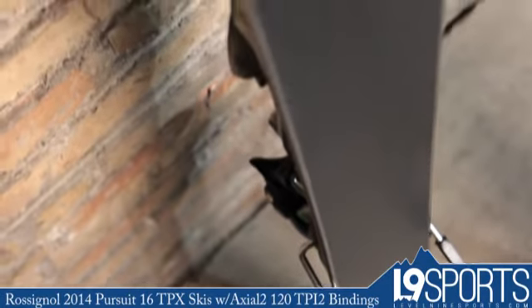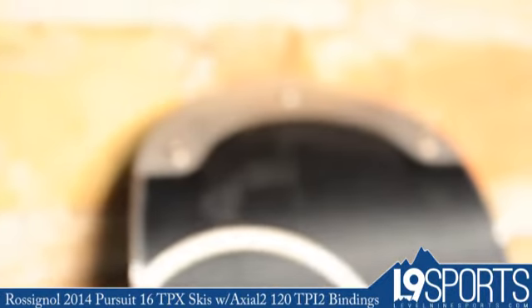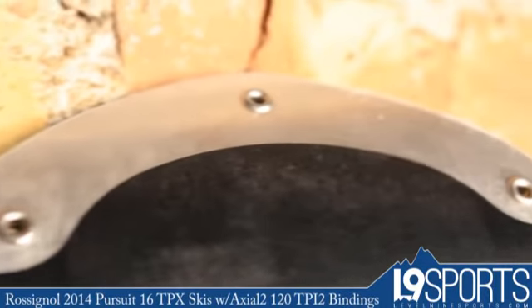In terms of construction, it's got a full wood core tip to tail. They've also added in layers of titanium and basalt, which stiffen up the ski quite a bit without adding too much additional weight.